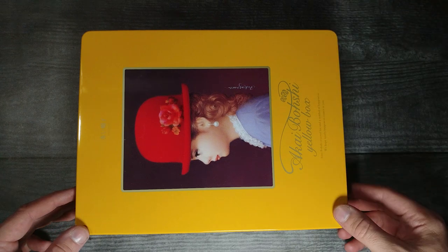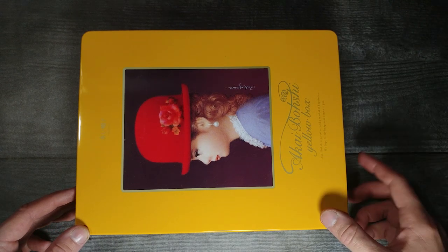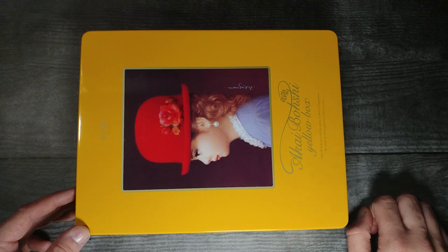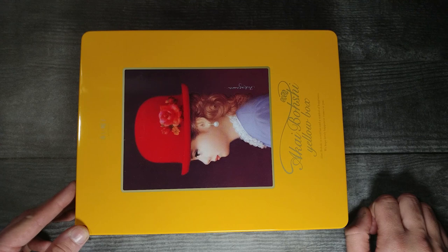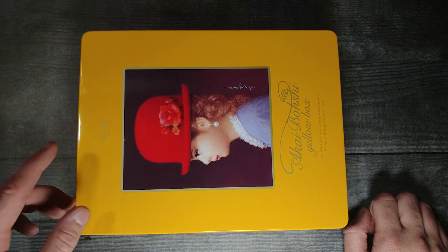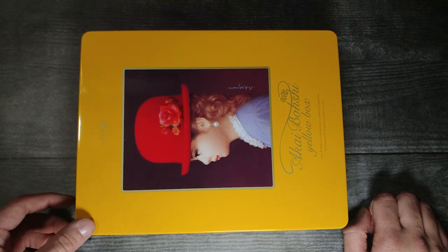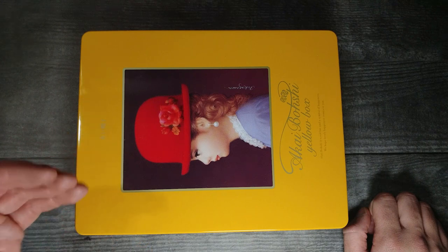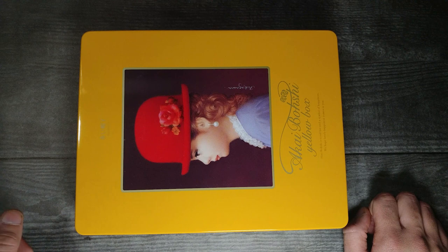How's it going guys? Welcome back to another JHR review. Today we're going to be looking at the Akaiboshi Yellow Box. This is one of the many cookie boxes I've reviewed from them before. This is actually the mid-tier one — it goes blue, purple, yellow, and then red, all going higher quality. The others have up to 56 pieces of cookie in them.